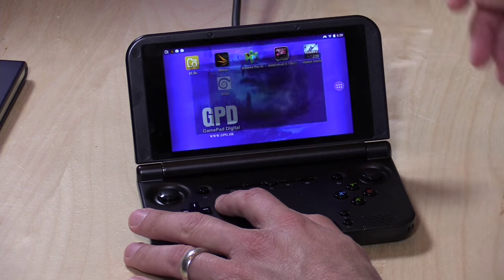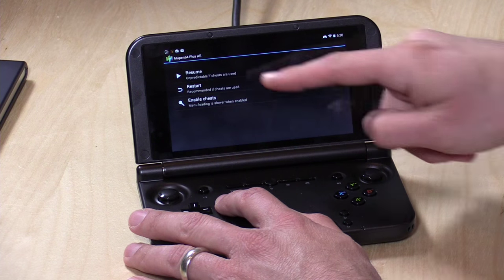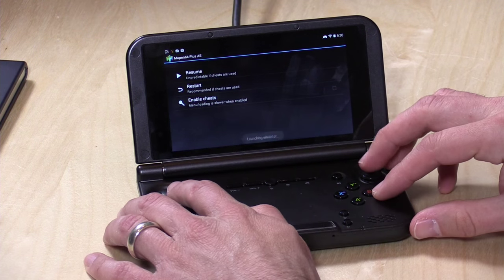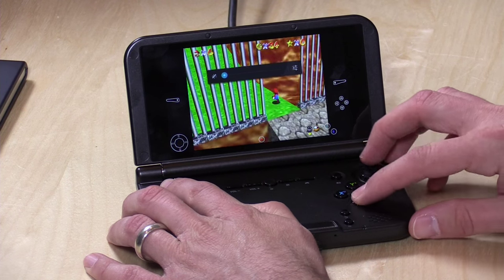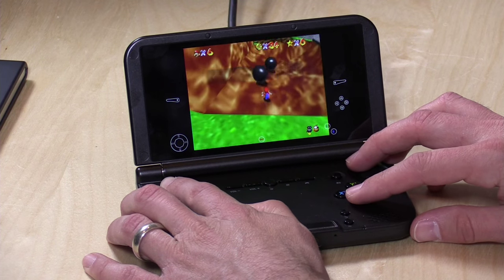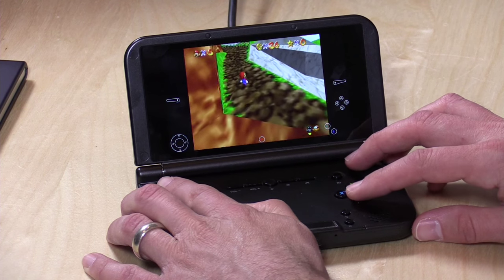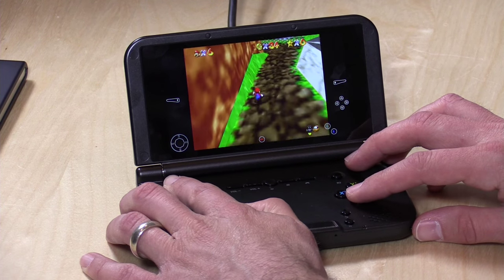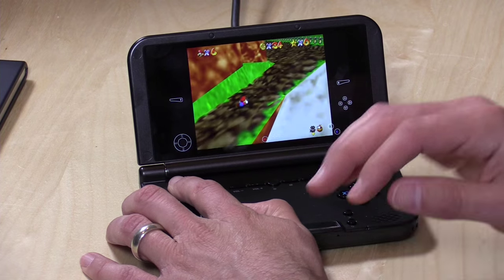Now we'll look at the Nintendo 64 emulator, Mupen64 Plus, and resume our game of Mario. It seems to run pretty nicely — my only complaint is that the sound is a little scratchy, so I'll need to adjust some settings. But it does run pretty well in emulation. So it works okay with both Dreamcast and Nintendo 64 — two mid-to-late 90s consoles that push lower-end hardware — and for $140, that's a pretty nice result.